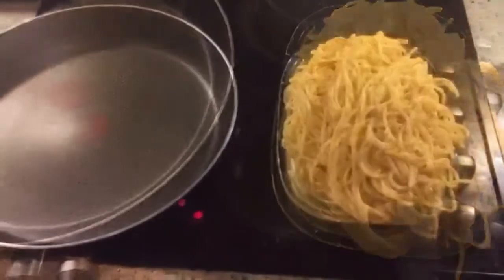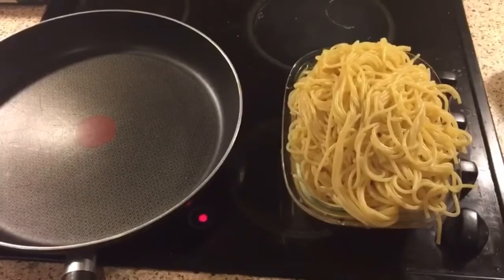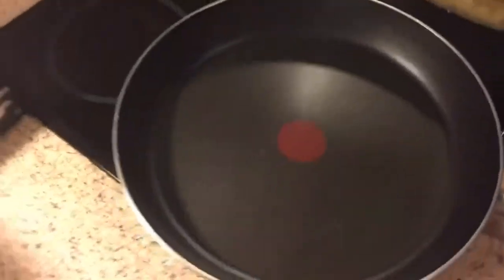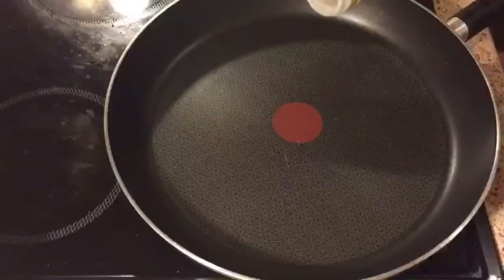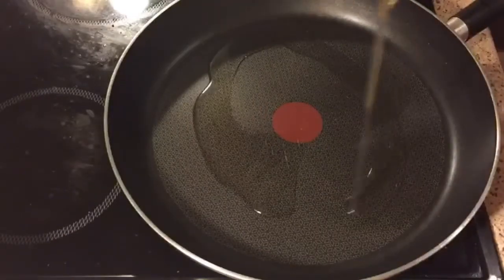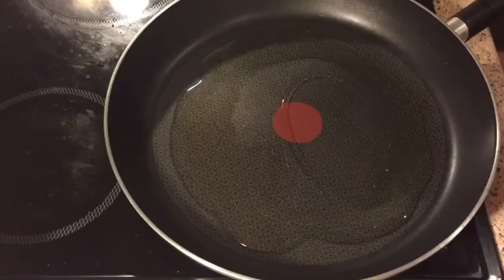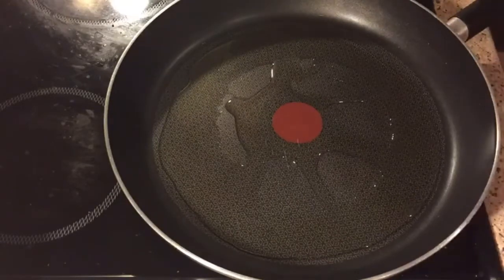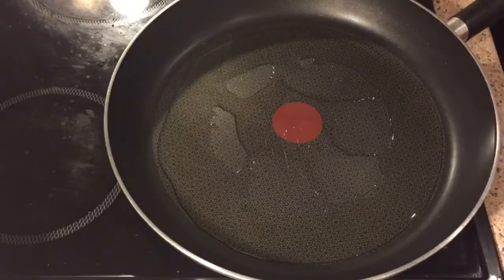I have taken out the spaghetti into a bowl and I am heating another pan in which we'll be cooking it. I'm putting in two serving spoons of olive oil and we'll heat the oil.